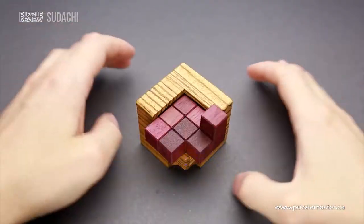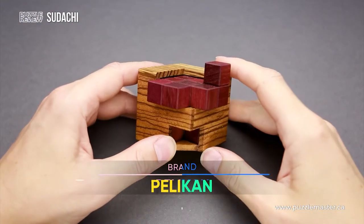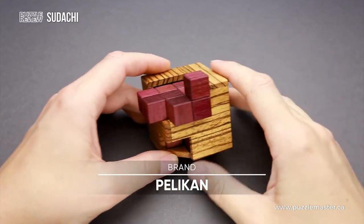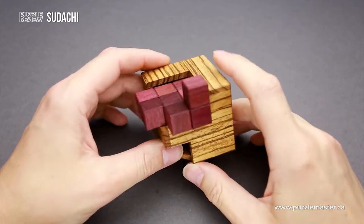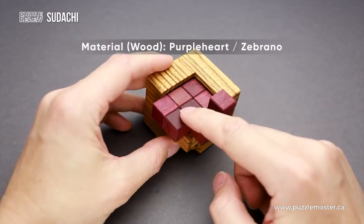Hello and welcome to Puzzle Master's product review. Today we will be taking a closer look at the Sudachi puzzle. This puzzle was designed by Asanori Yamamoto from Japan and made by Pelikan in Czech Republic with absolutely fantastic quality. The Sudachi puzzle is made of two different types of wood: Zebrana and Purple Heart.